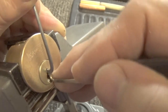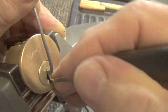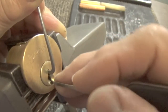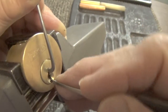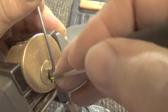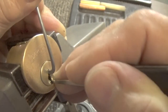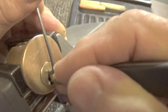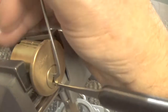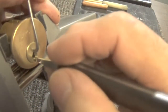Okay, that was pin three I believe, pin four again, pin five, pin six. Got a little more of a false set. I'm losing the lock — see if we can tie it down.